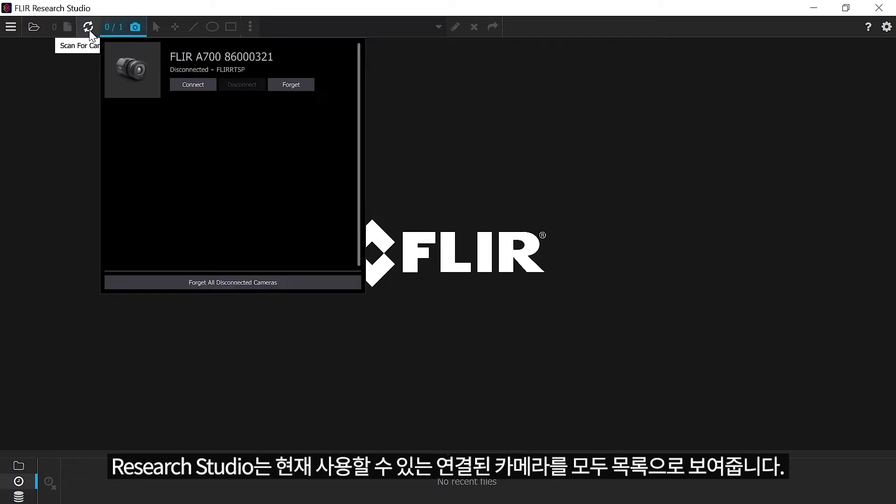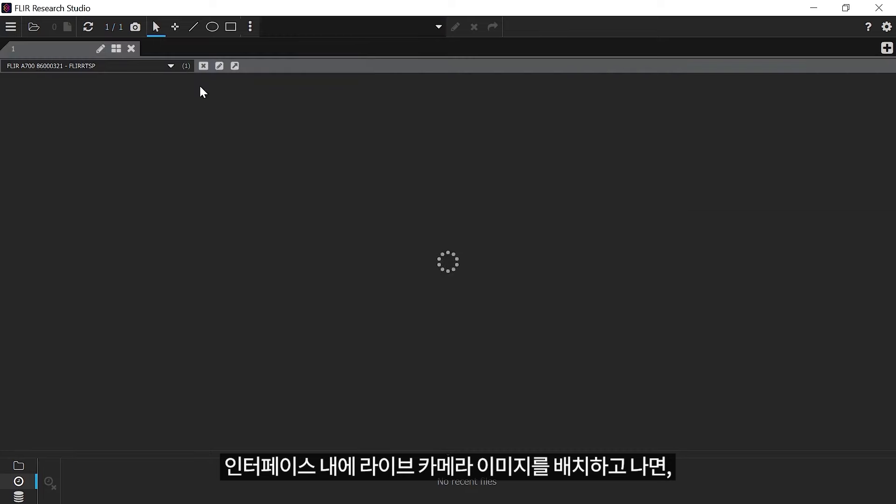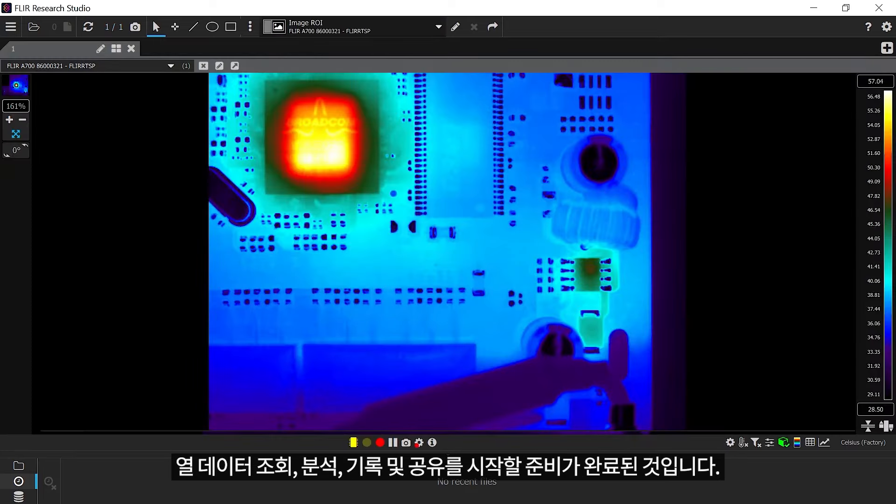Research Studio will provide a list of all connected cameras you can connect to. Once you've placed the live camera image within the interface, you're ready to start viewing, analyzing, recording, and sharing thermal data.